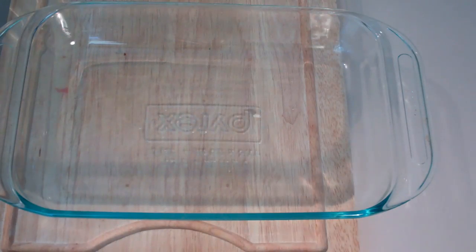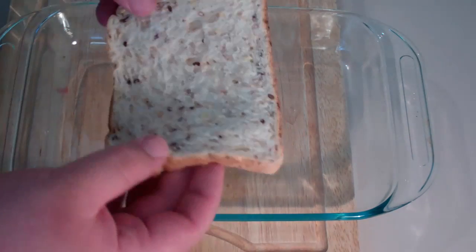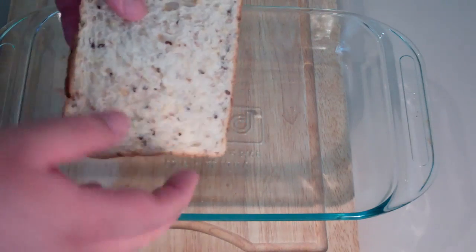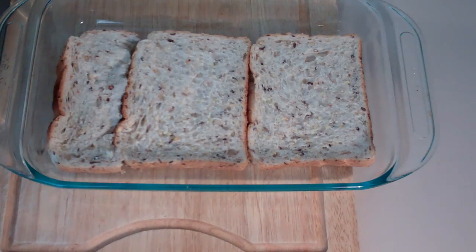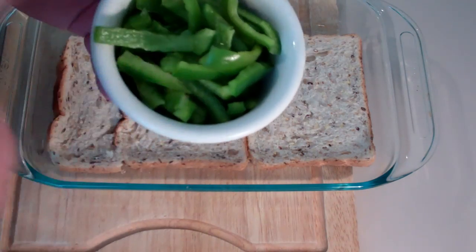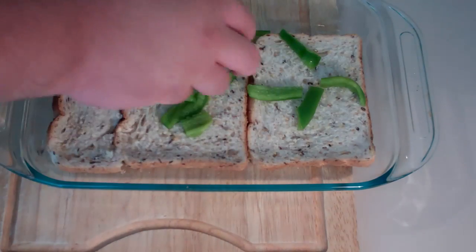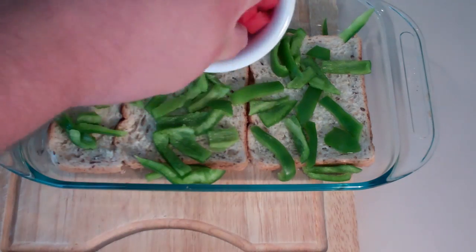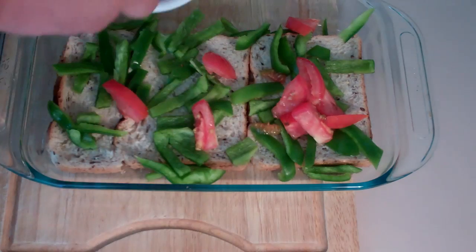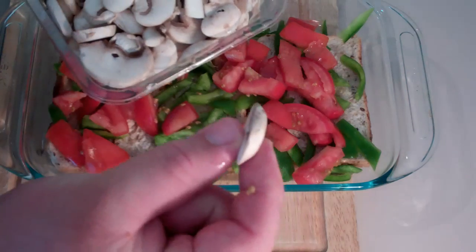To get started on our sausage and egg bake, into a Pyrex dish I'm going to be placing in some multi-grain bread — you can use whatever bread you want — just place it on the floor of the dish. Over the top of the bread I've got some capsicum or bell pepper, just a green one, roughly cut up, and I'm just going to sprinkle that over the top. I've also got some tomato that I've roughly chopped up and placed over as well. Next I'm adding some button mushrooms that have just been sliced up.